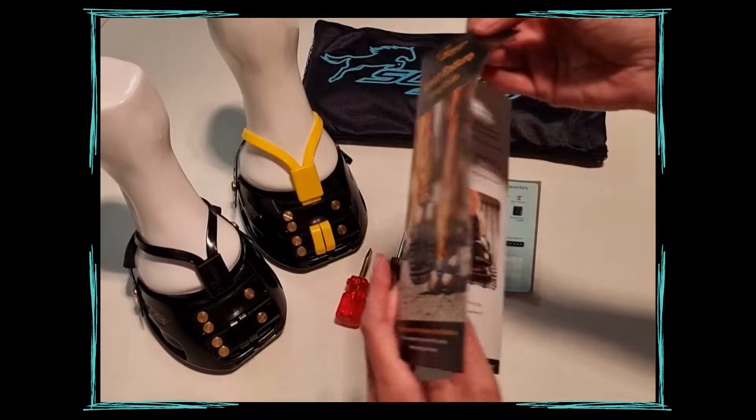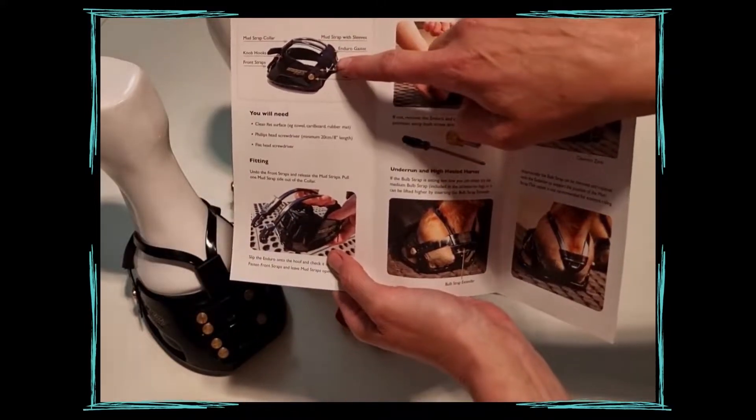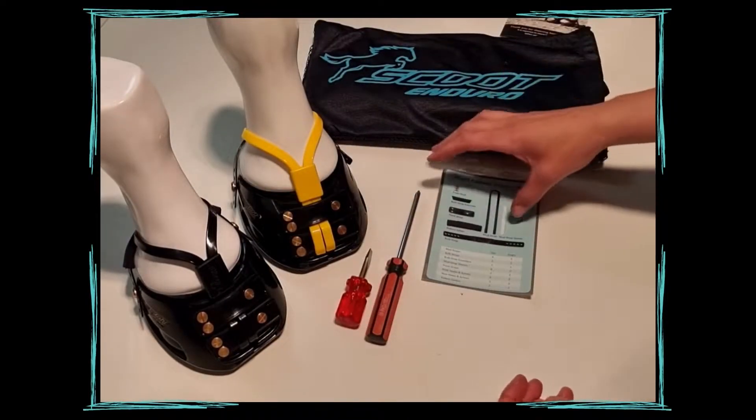This video shows you how to use the Enduro Gaiters. The Enduro Gaiter is used for horses with sensitive skin when trotting, cantering over long distances, or for extreme riding.